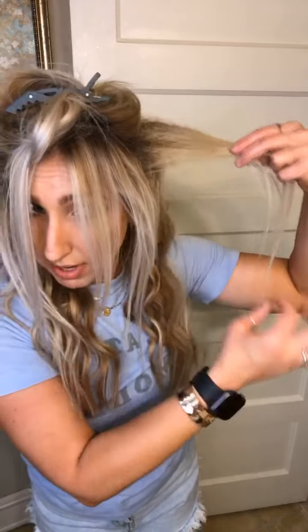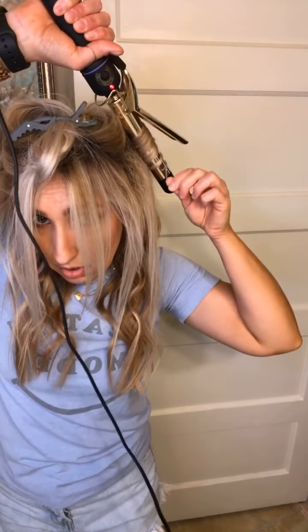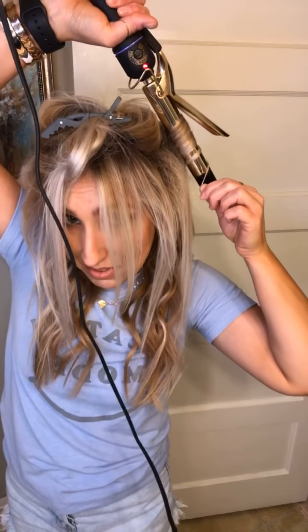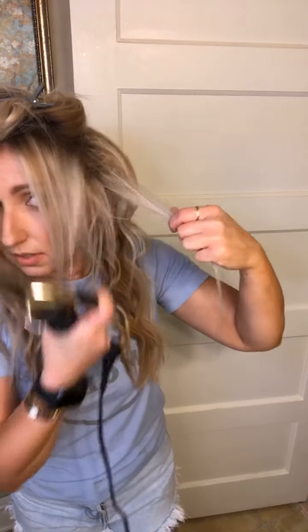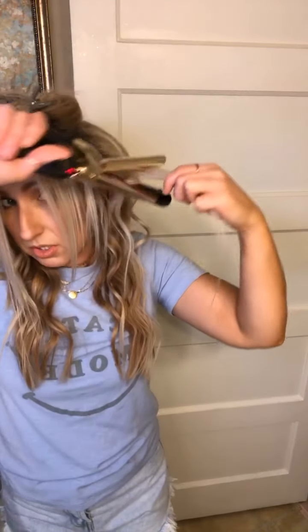On this side since I did that deep wave, I'm actually going to do the curls — I'll do one forward. On this front section I don't like them really really curly, so I'm going to actually do all of that forward.